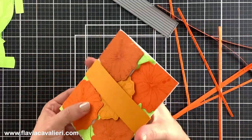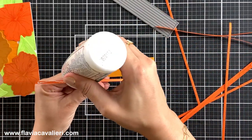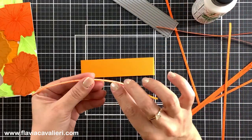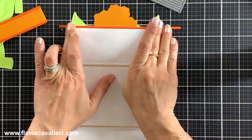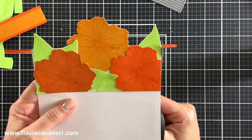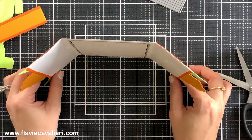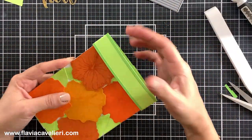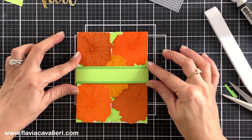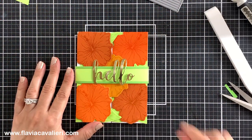To decorate this belly band I will add some thin strips of cardstock to the front. I will also add some cardstock strips to the inside of this note card to give it a more finished look. This is definitely an extra step but I think that it makes all the difference. At the end I decided to change the color for the belly band and go for a green one instead of orange so it stands out more.